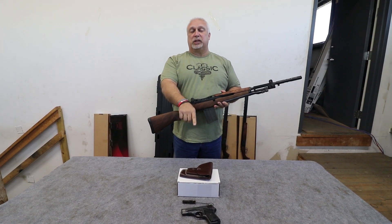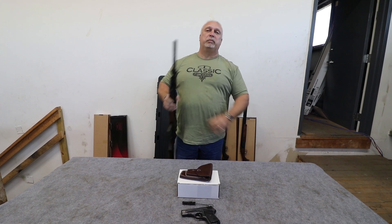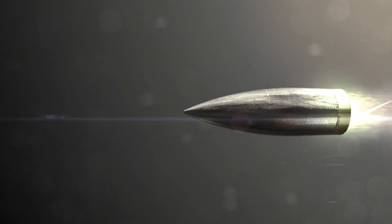Folks, don't miss this great deal on an M70 pistol. We appreciate your business. God bless. Thank you for being with us at Classic Firearms.